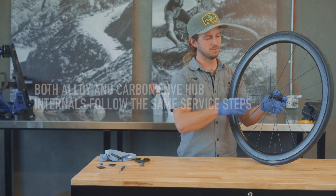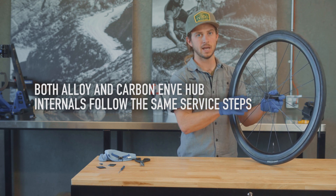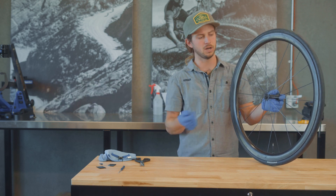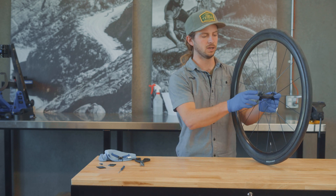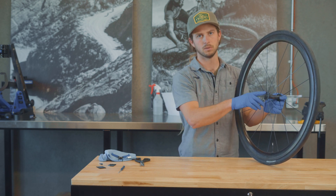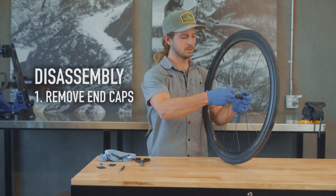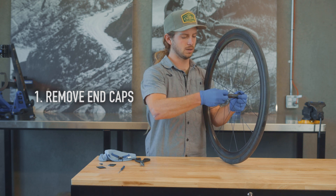This is the front hub, and this is a carbon front hub. The process for this is exactly the same as the alloy front hub and the rear carbon hub. The process is exactly the same as the alloy rear hub. The only difference between any of them is the hub shell material. We'll start by pulling off the end caps — these come off just like the rear hub, tool-free.